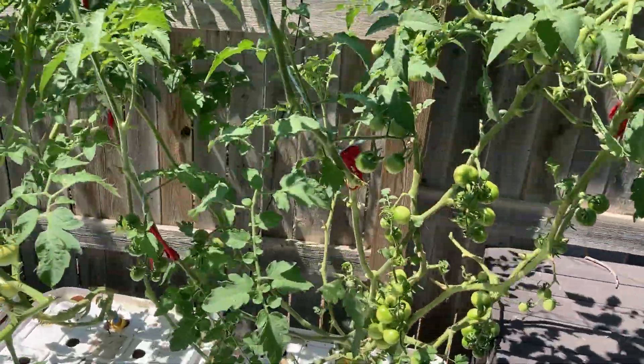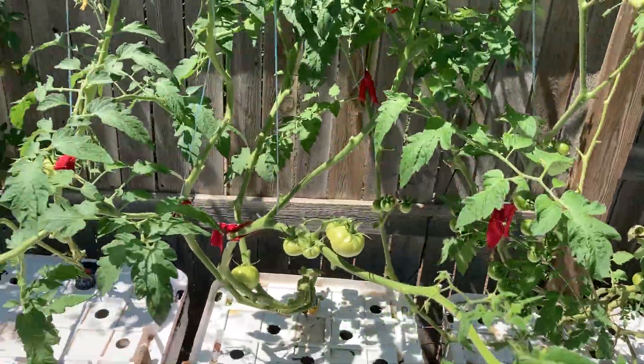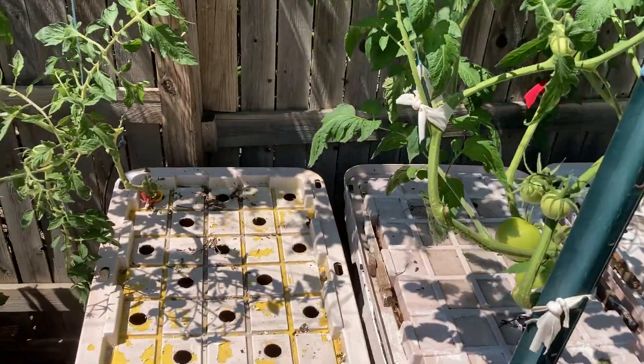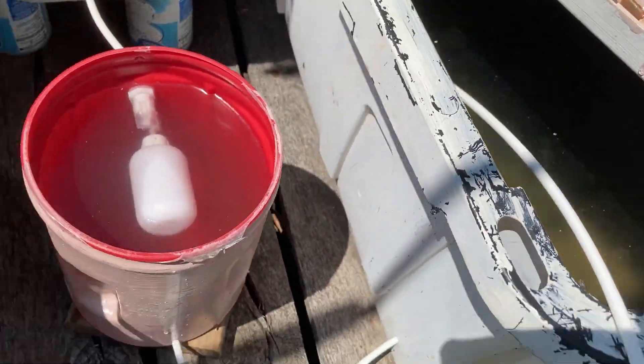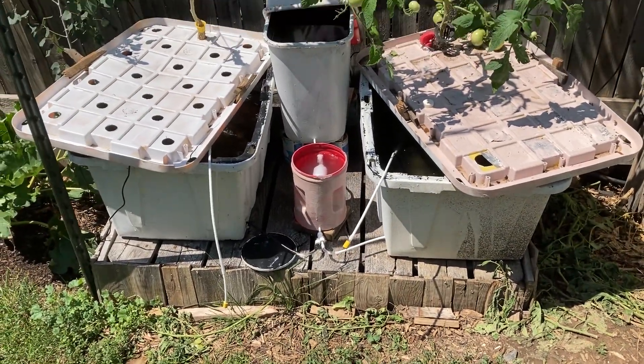It helps us save time because we're not always checking all our bins daily, trying to add buckets of water a few gallons at a time so as not to drown our air roots. We can even go away for a few days and the water levels will remain consistent. So there are a lot of advantages to float valves. Let me show you how to make one. Let's get started.